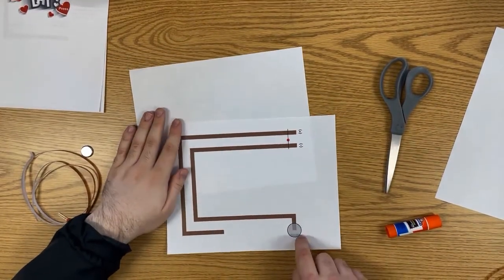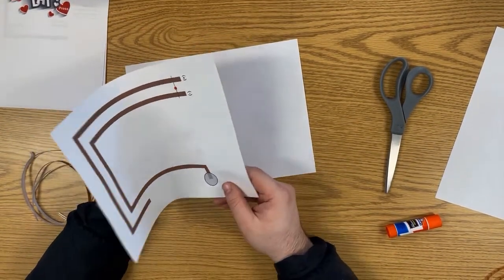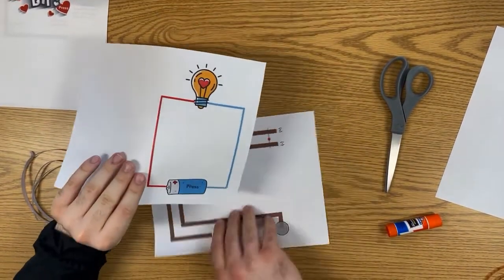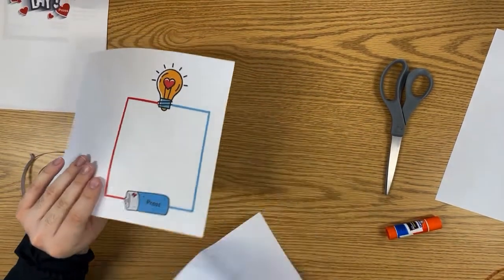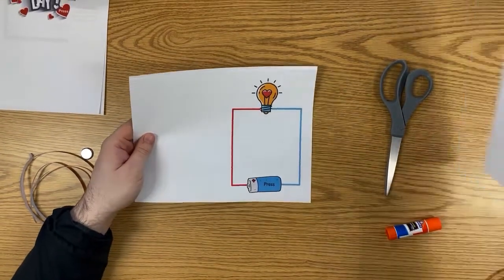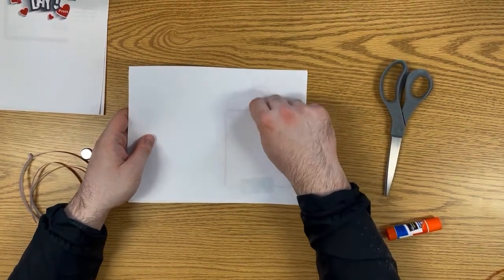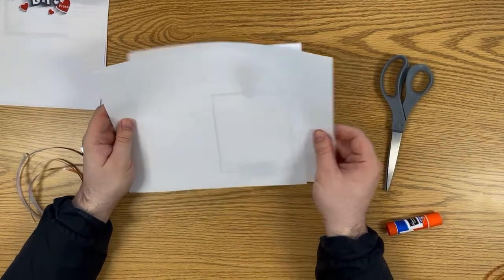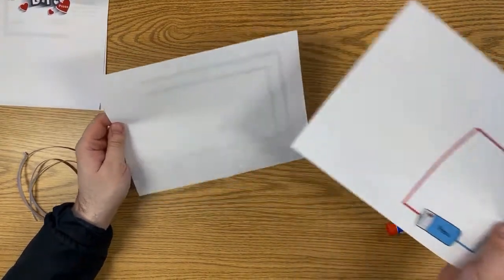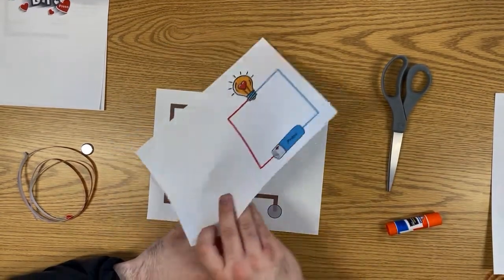If you're feeling more ambitious, you can also try your own design once you understand the principle: the copper needs to touch the battery to complete the circuit. If you don't like the heart light bulb design, you can draw your own thing on a separate piece of paper and connect it the same way. But for simplicity, we're going to use the provided template.